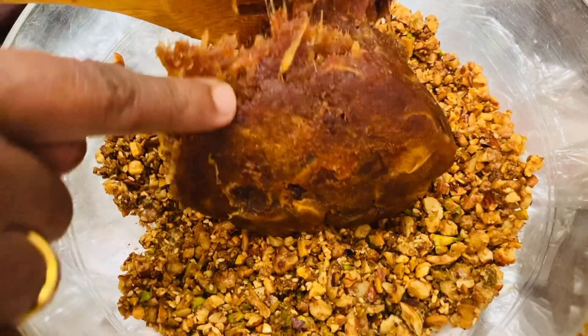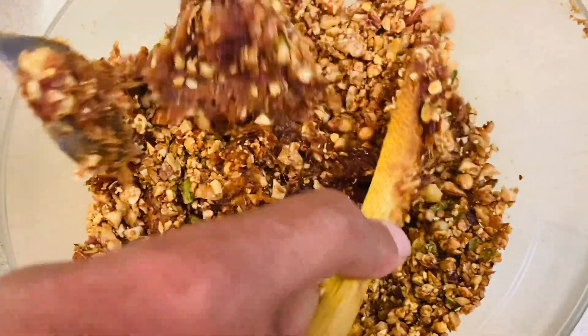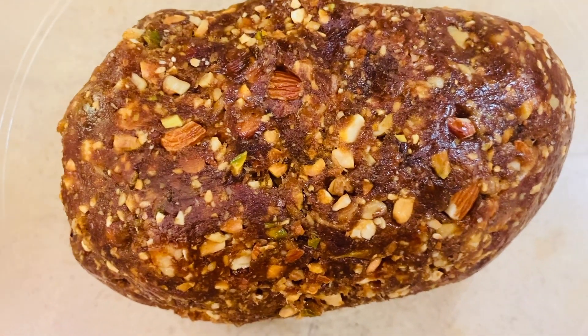Add the melted dates along with the nuts and mix it well. Now you can see the dates and nuts are mixed well.